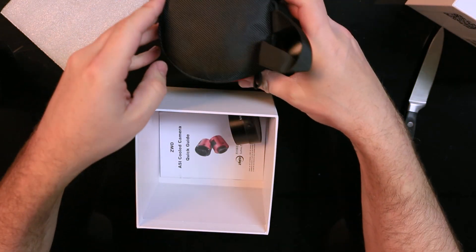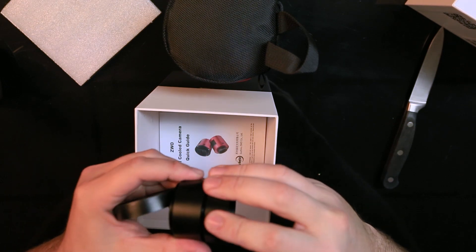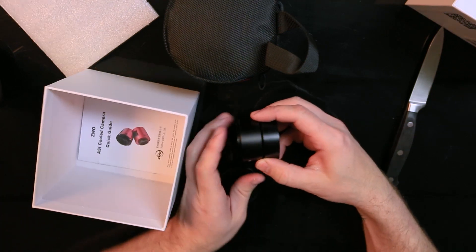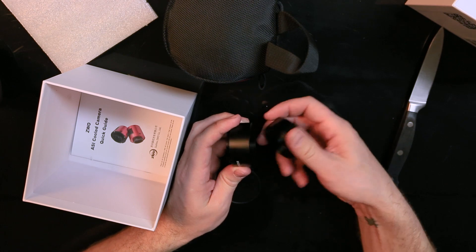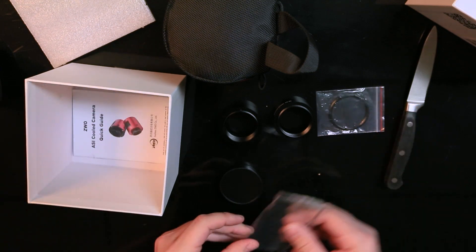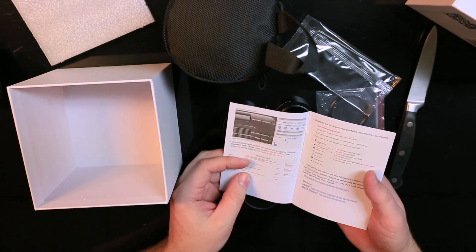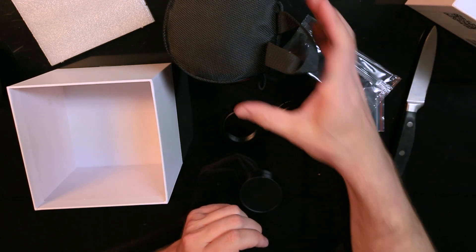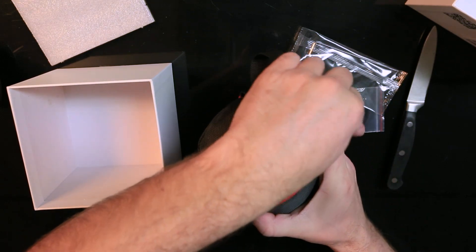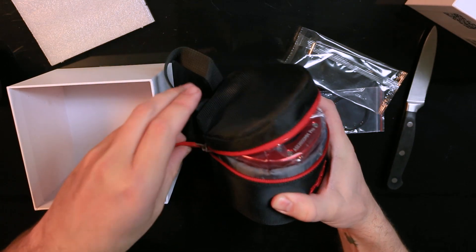These are spacers and adapters. It apparently comes with enough spacers to reach 55 millimeters back focus. That aluminum-on-aluminum sound is great. There's also a quick start guide and a nice little insulated case.